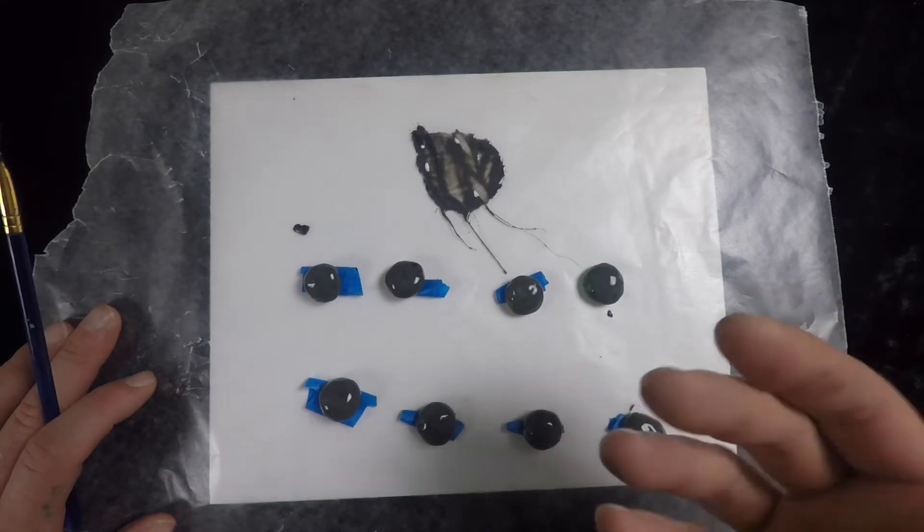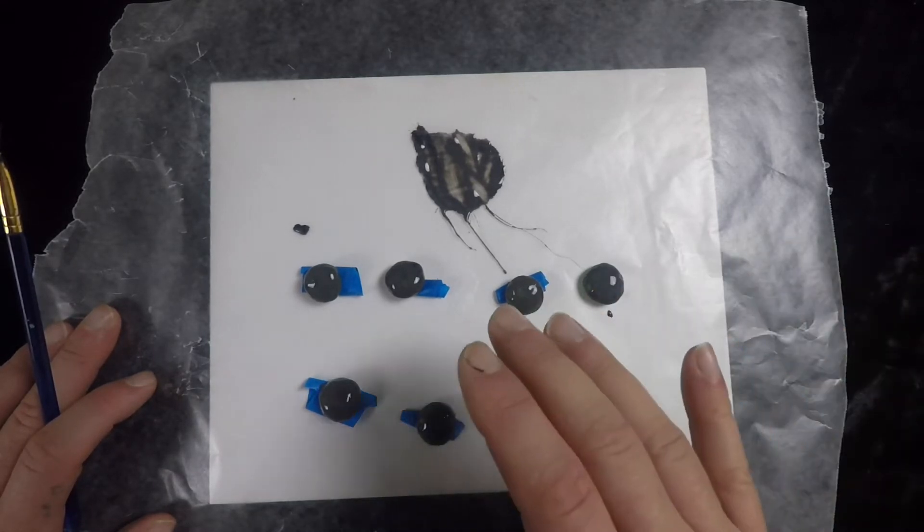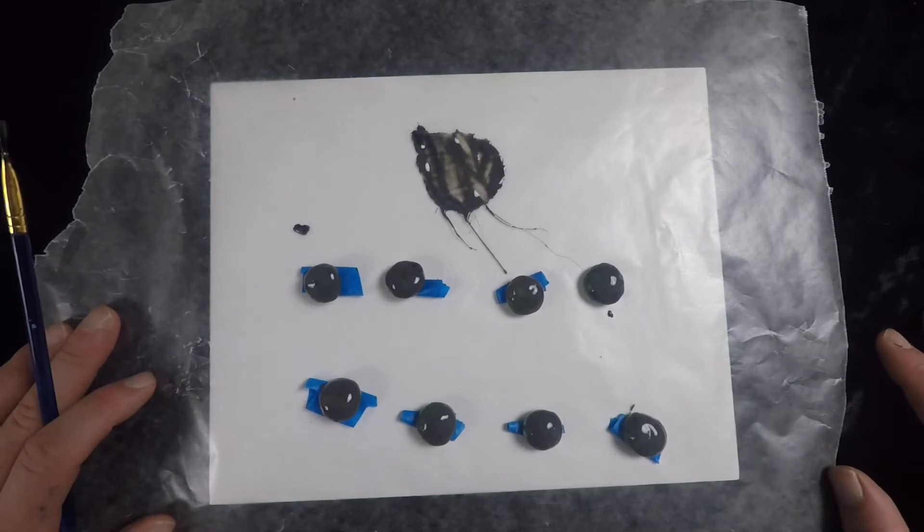This can be a slightly frustrating process at times, but it can work — you just kind of got to over-prepare. When I'm painting on the glue mixture, I'm not going all the way around the surface — I go right to where it starts to curve and stop, doing my best to build up the glue mixture at that bottom edge. I want it to be thick around that bottom rim because that will make it easier to peel off.